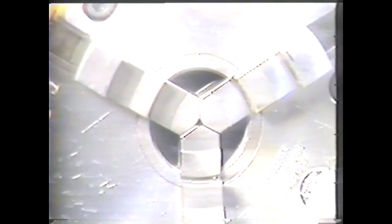To check for proper alignment, close the jaws completely. As you can see, these jaws are all in alignment. If the jaws are out of alignment, the workpiece will not turn on center.